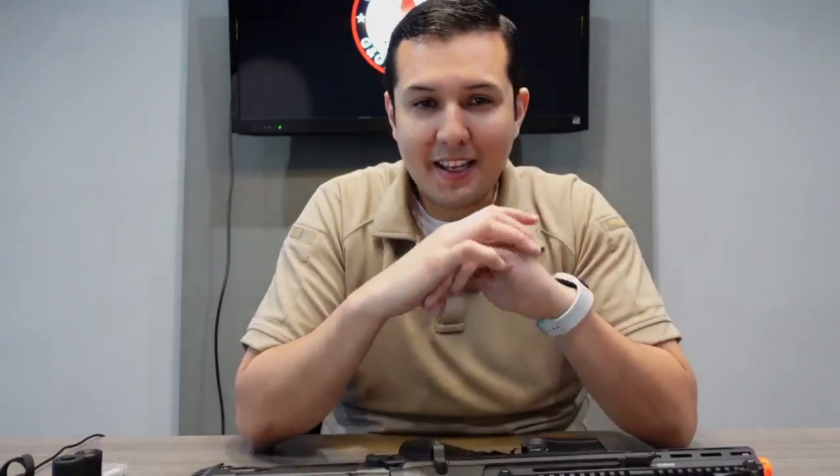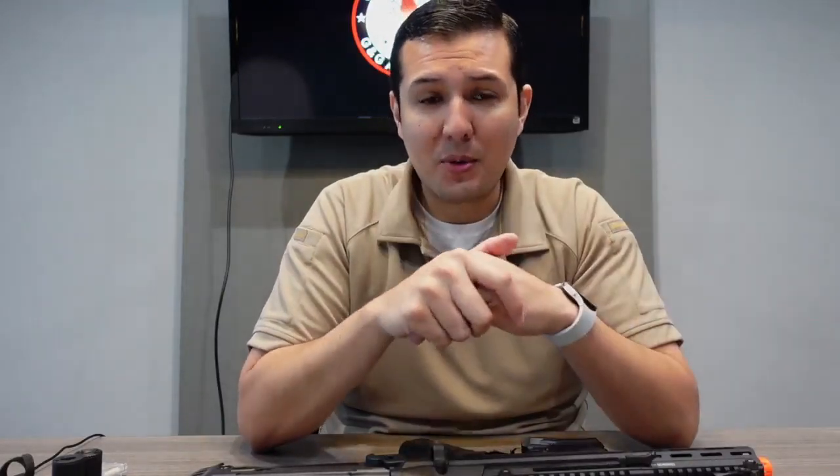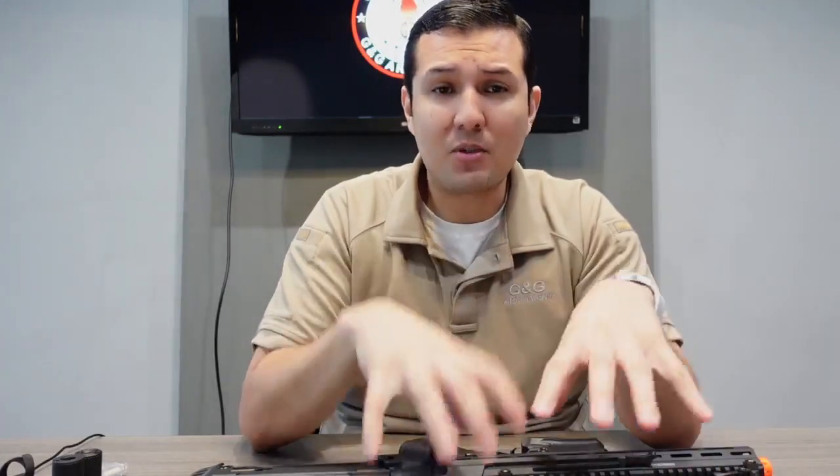What's up AirShofters? I am here to introduce some of their new products coming out for summer of 2022 and really excited to show you guys what we have coming out. I know it's been a long overdue introduction for these products, but we wanted to make sure that these products were going to be to our standards and making sure everything was locked and loaded in terms of our features installed inside. So without further ado, I'm going to introduce you to our first product.